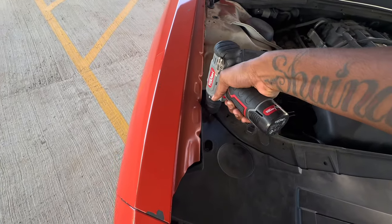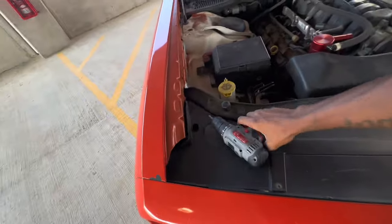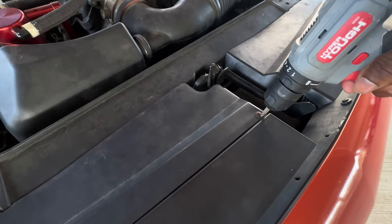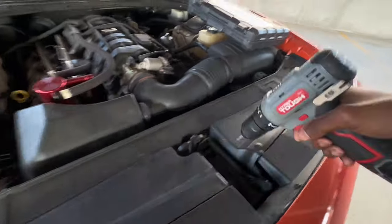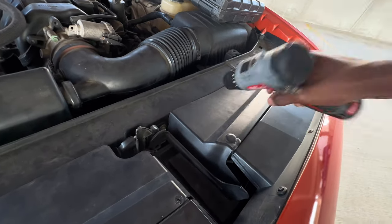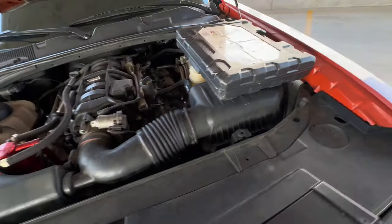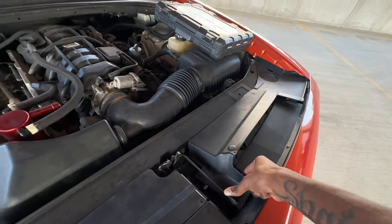We got five screws — let me go ahead and take these out, make sure you don't lose them. I'm gonna put these in my pocket: one, two, last one over here, that'll be the third. Then you got your other two on this side. Boom — now I can move this out of the way. I'm gonna sit it on the floor. The easiest way to get this out is by lifting it up like this. Boom.